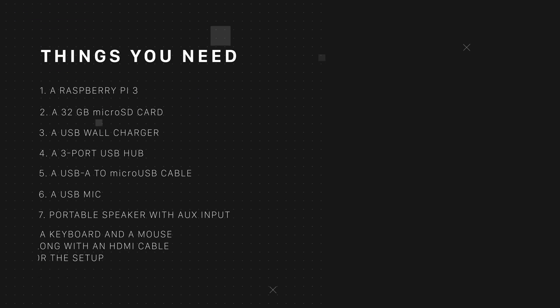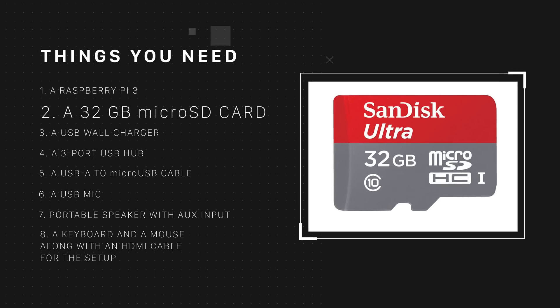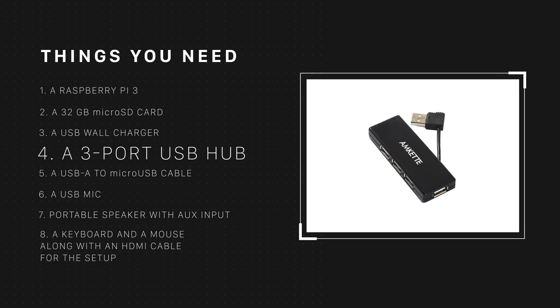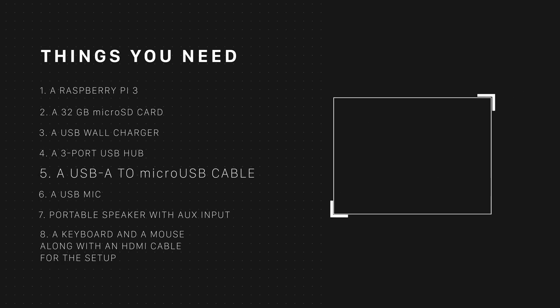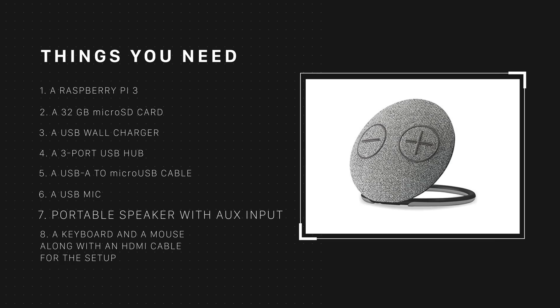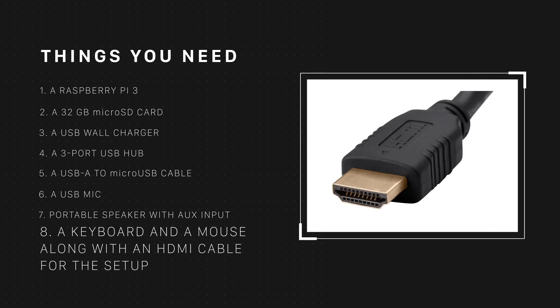First, let me tell you about the things we used — I'll drop links to each of them in the description down below. A Raspberry Pi 3, a 32 GB micro SD card, a USB wall charger, a 3-port USB hub (we used one from Amkit), a USB-A to micro USB cable, a USB mic, a portable speaker with AUX input (we're using the Portronics Dome speaker), and a keyboard and mouse along with an HDMI cable for the setup.